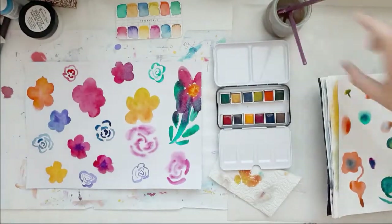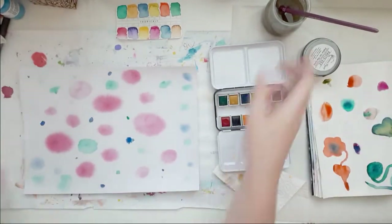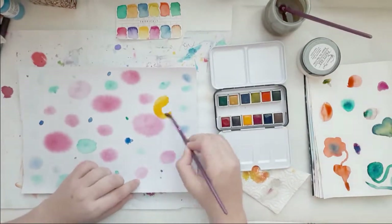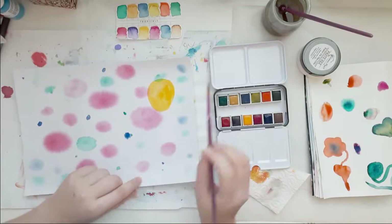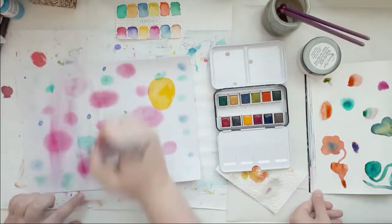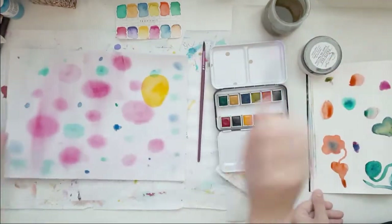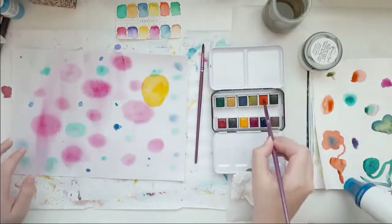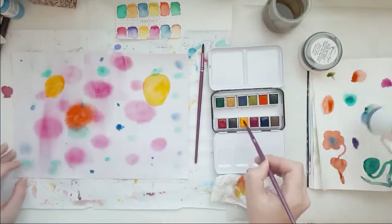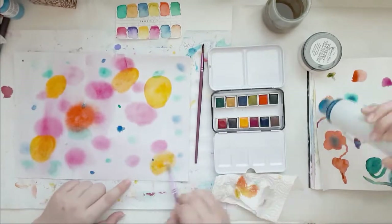I decided to do a page in my art journal where I just watercolor-y drew circles. I randomly drew circles, overlapped them, and put different colors next to each other and over each other.